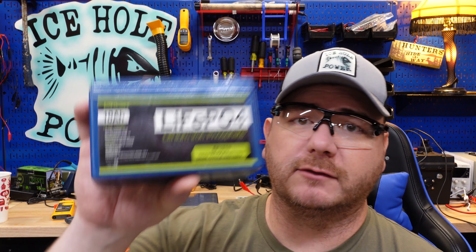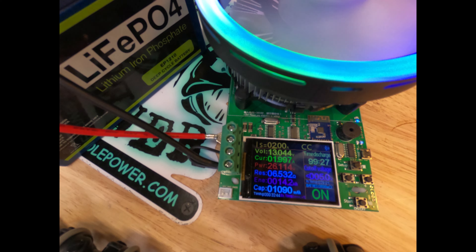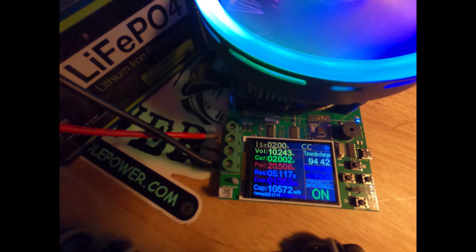What's up guys, in today's video we're going to capacity test and tear down the Expert Power 10 amp hour lithium iron phosphate battery. My name is Jeremy, and in this video series I am capacity testing and tearing down small lithium iron phosphate batteries commonly used in fish finders, astrophotography, and ham radios. Each frame of this video is a one-minute time lapse.